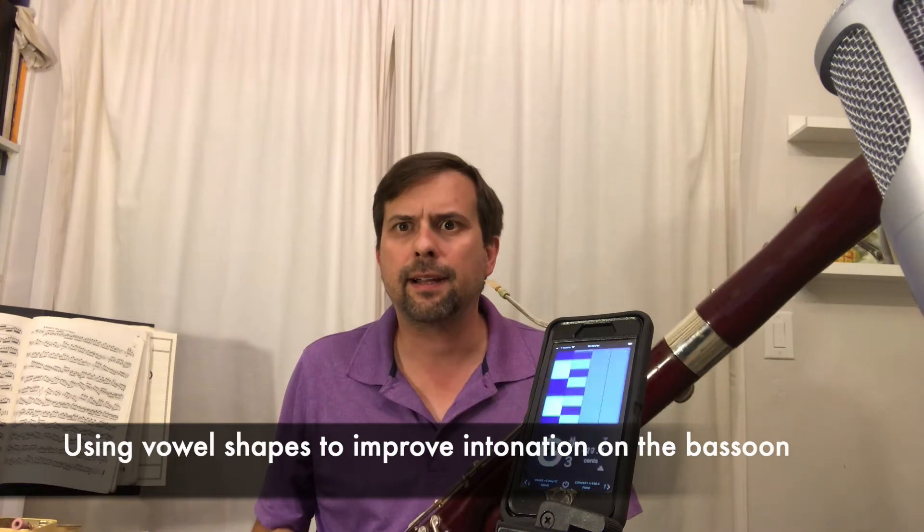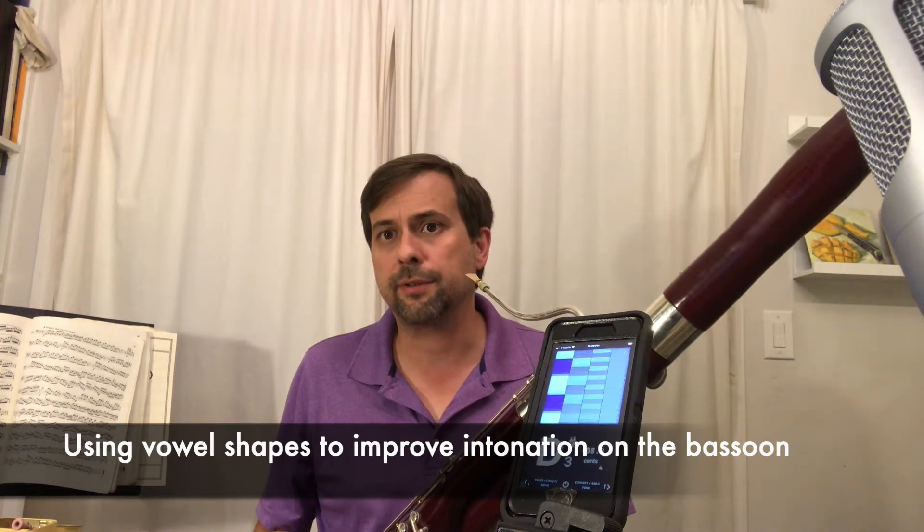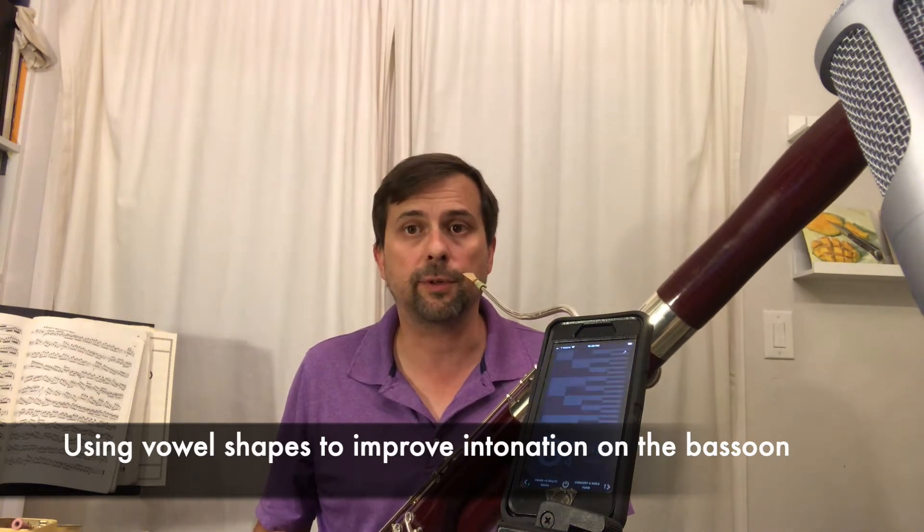Hello, I'm Gabriel Beavers, bassoonist with the Palm Beach Symphony. Today I'm going to briefly discuss some of the intonation tendencies of the bassoon and give you some strategies on how to cope with some of the difficult registers.